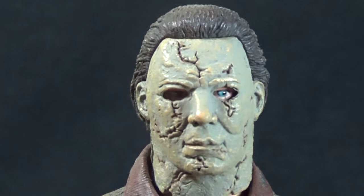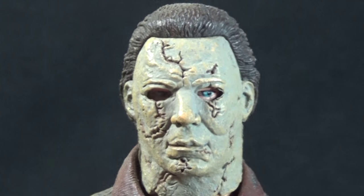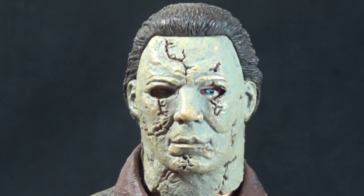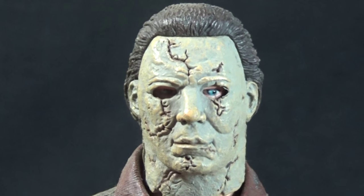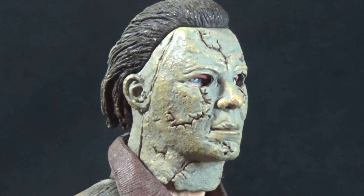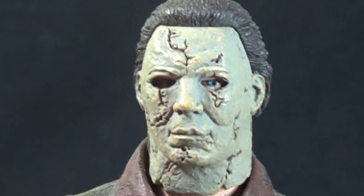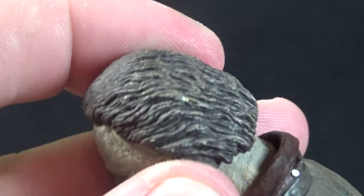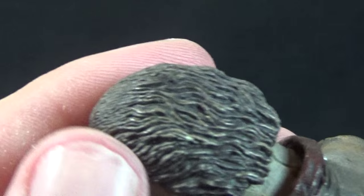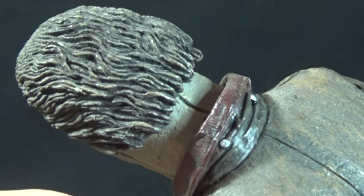The standard head sculpt on this figure I like well enough. It's got some good cracks going through it. His eyes have always bugged me being bright blue instead of the darkest eyes — the devil's eyes. But it overall looks pretty good. There's some good paint shading on the mask itself; I feel like it's a little bit off, a little less extreme than the actual version seen in the movie. The hair is well done as well, swept back with some good paint shading. You can even see the seam at the back of the mask, which is movie accurate.